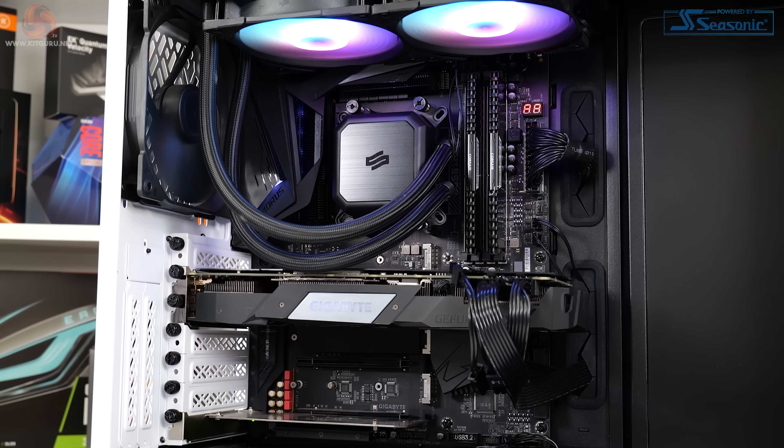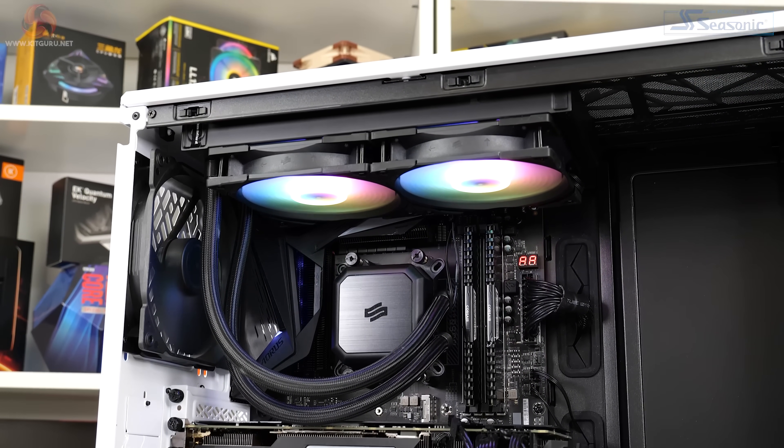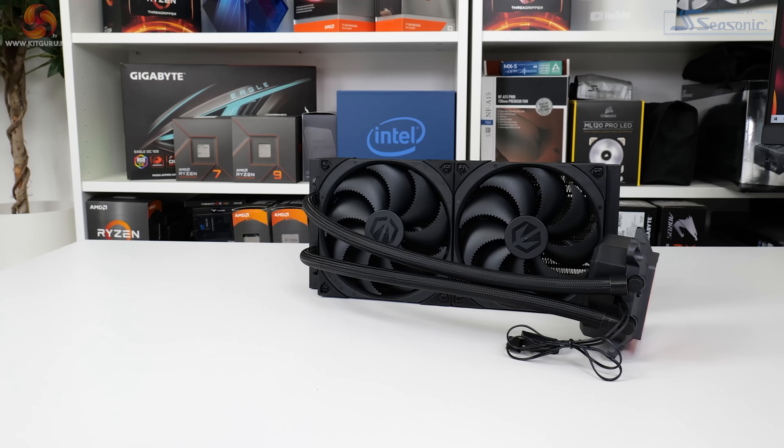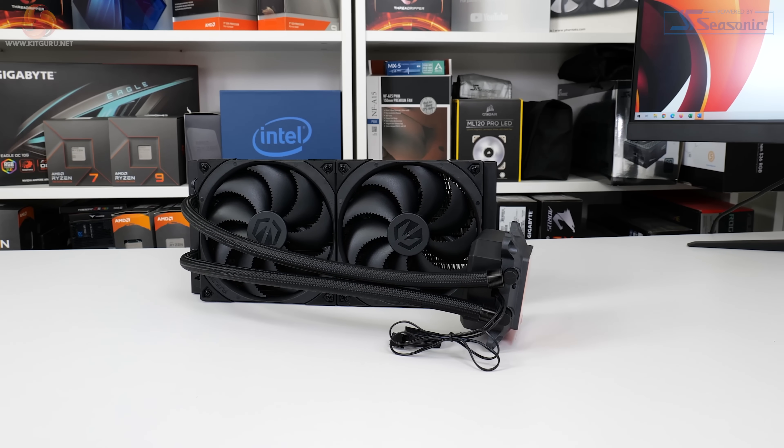We've already reviewed the Navis F240 ARGB under Silentium PC, so this review will be very similar indeed, but let's take a quick look at the cooler and then jump into the important 280mm cooling performance.